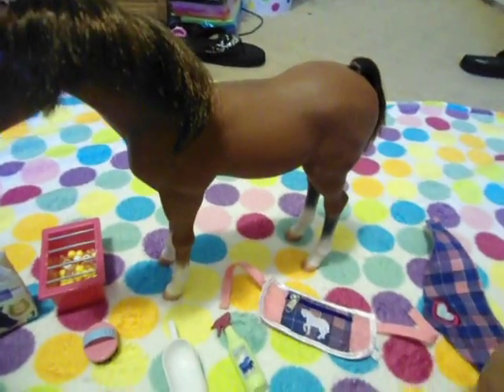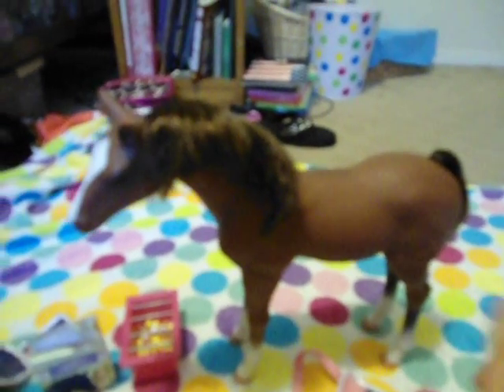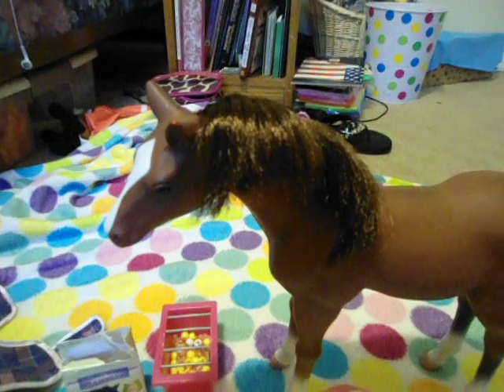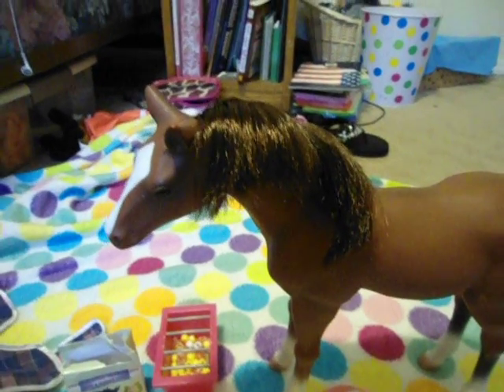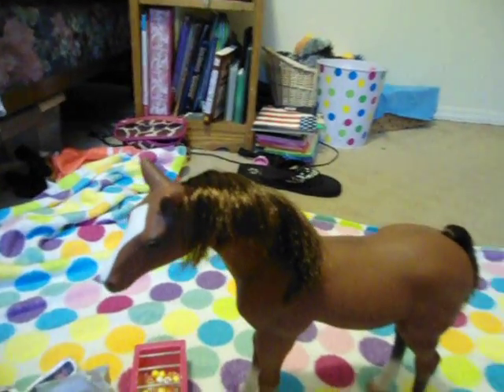On the horse when it comes, it also comes with a halter and lead rope. I almost said harness — I don't know why. But the lead rope I lost along with the halter rope. I actually made one out of pipe cleaners.